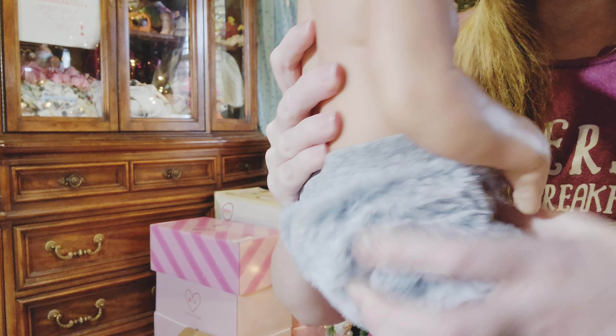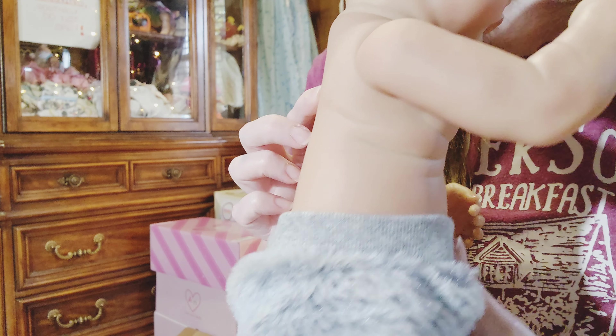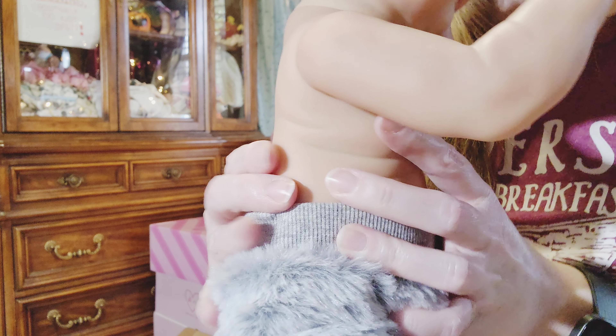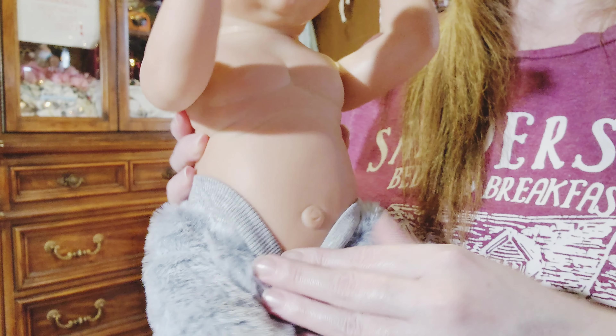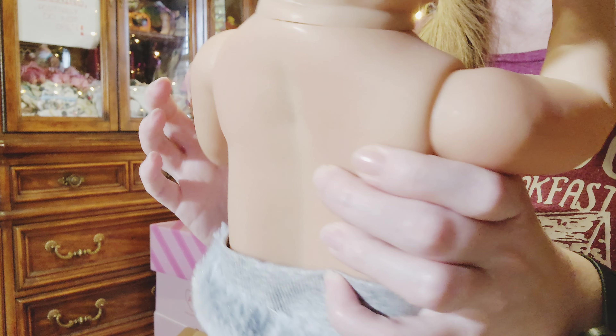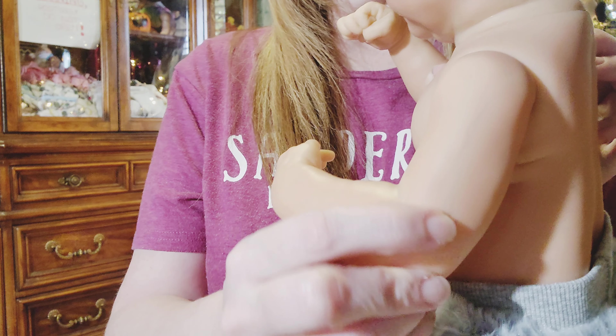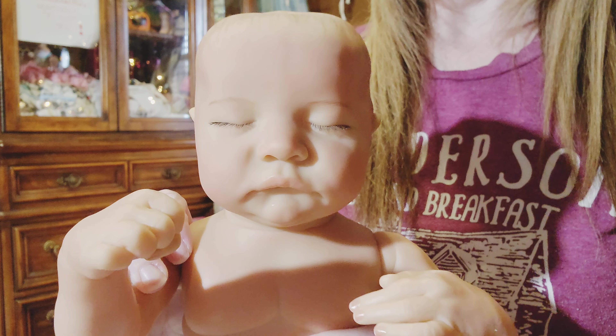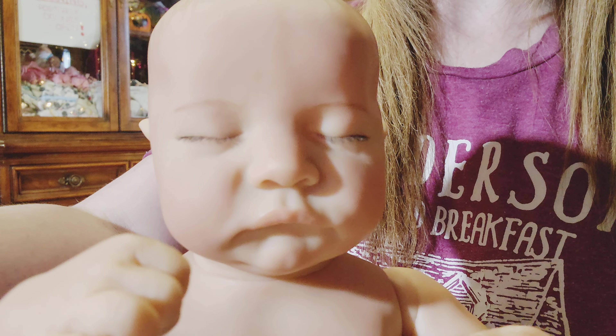I just wanted to show this — his back is actually normal, it's not concave. This is surprising on a vinyl baby because most of the ones I've gotten have a really flat, concave back that's extremely narrow. But this one is actually round and he's got a belly. He's got nice blushing all over his body. There is a vein in his arm if you look closely. His limbs are fully poseable. I would say the body is actually really nice on this doll, surprisingly.